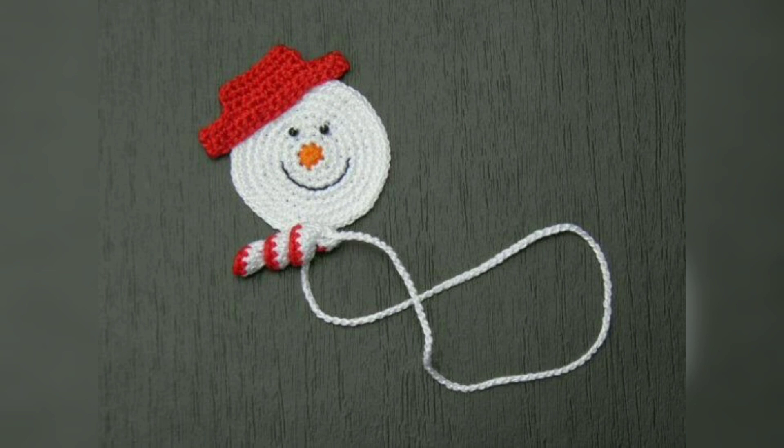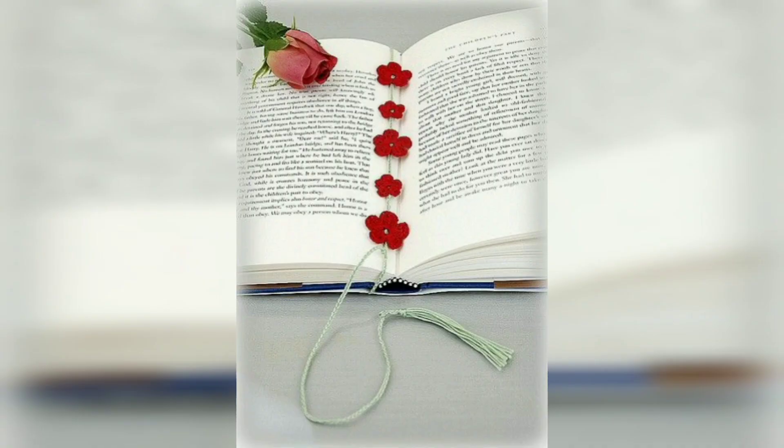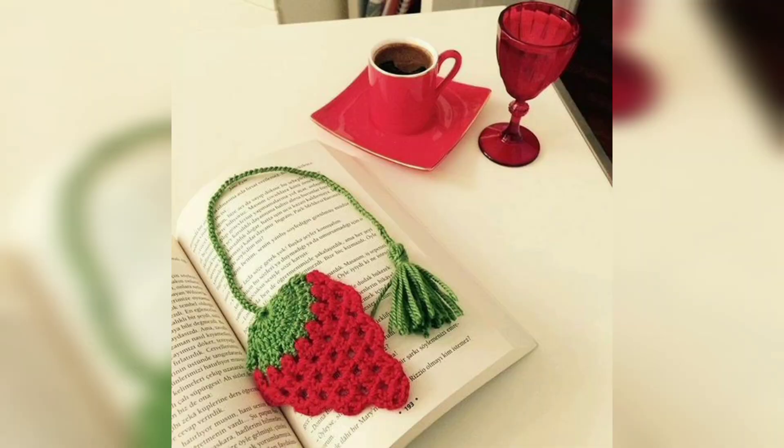These crochet bookmarks in the form of peacock feathers would make for a lovely and original birthday or teacher's gift. The possibilities for the motifs are endless — you could make garden wall hangings, embellish pockets, cards, hats, bags, or keychains. You'll enjoy playing around with them.